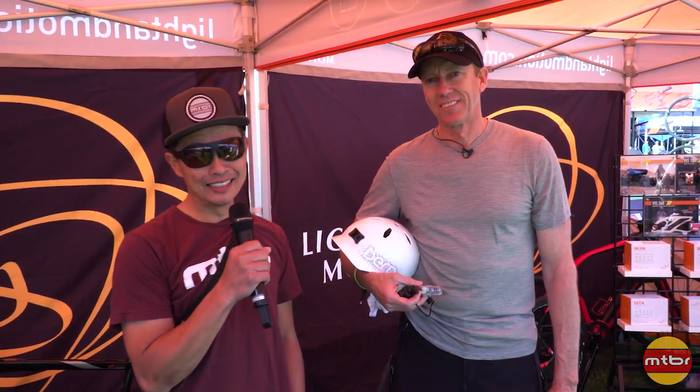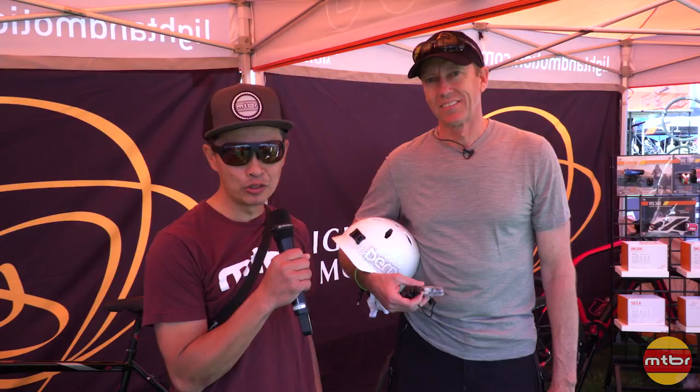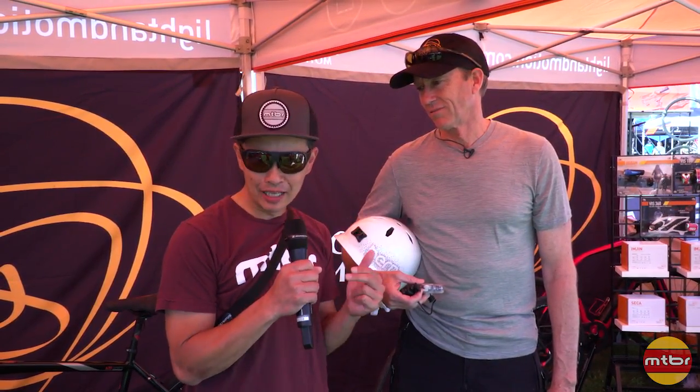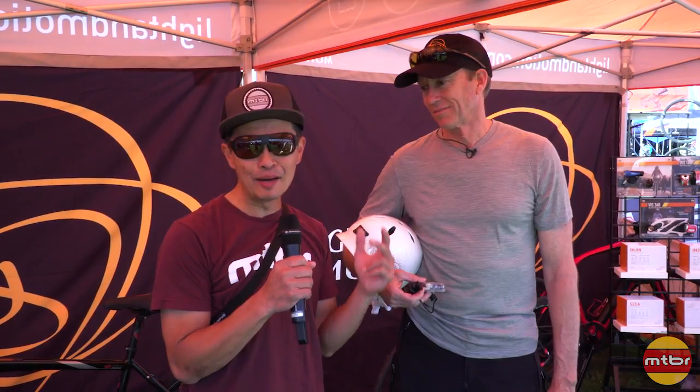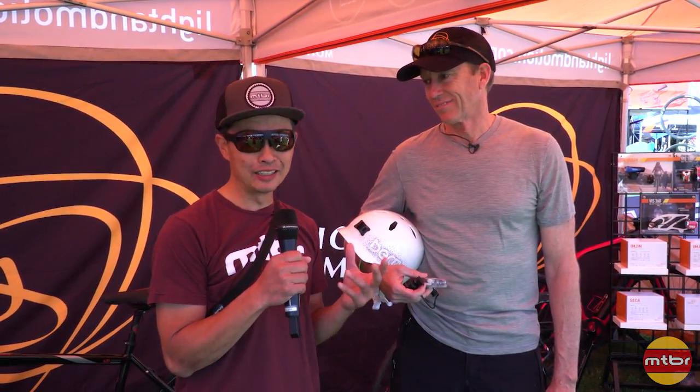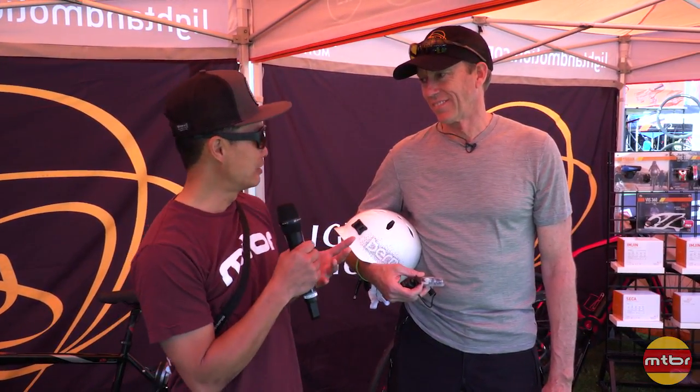Hey, I'm here with Daniel Emerson, CEO of Light in Motion, a company that I've spent a lot of time with because they know their lights and they have an elaborate lab measurement system that I use to measure not only their lights but other people's lights. But Daniel has some exciting stuff here.